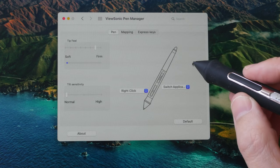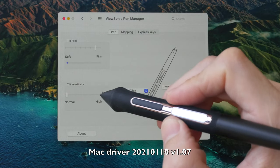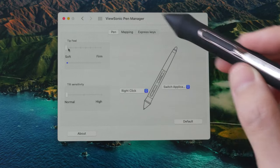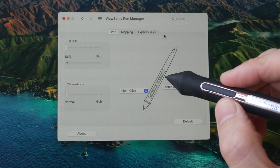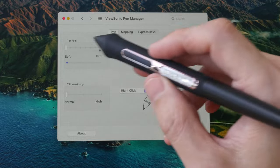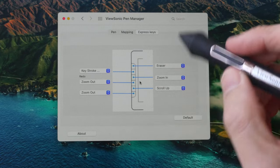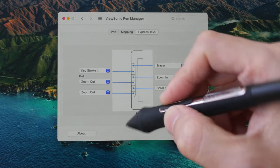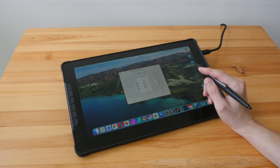The next deal breaker is the Mac driver I tested can't remember settings. I can change pen sensitivity, but the changes either aren't reflected when drawing or the driver just reverts them. The shortcut buttons can be customized, but the driver can't remember those settings either — next time I launch the driver, everything reverts to original settings.